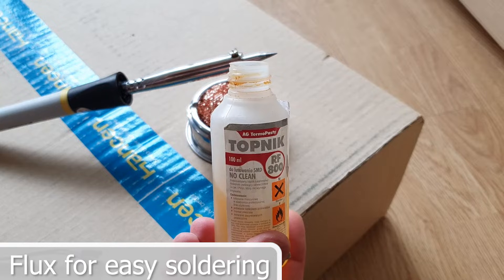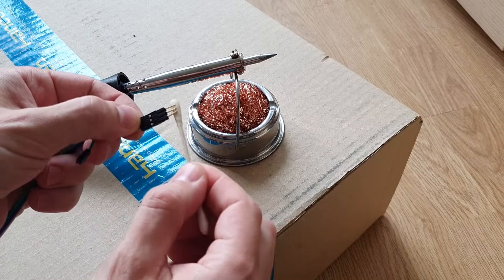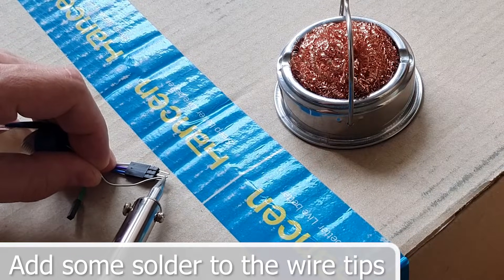Use flux to help with soldering. Put some solder on the contacts.